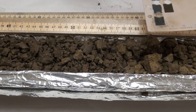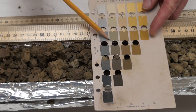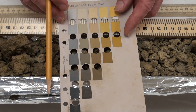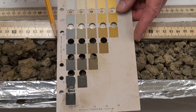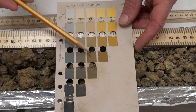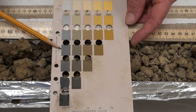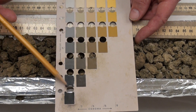Continuing with dry soil down to 70 centimeters. A little bit different color here. Now our chroma is increasing, and the value here looks to be between 4 and 5. Still on the 2.5 yellow page, and chroma 4.